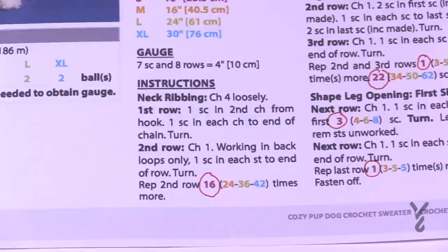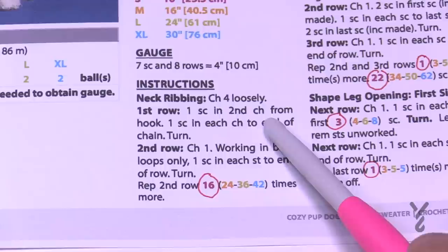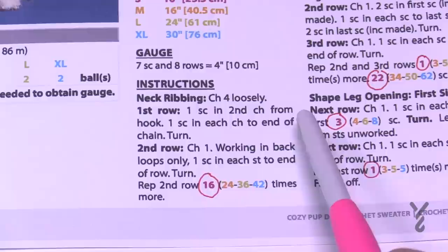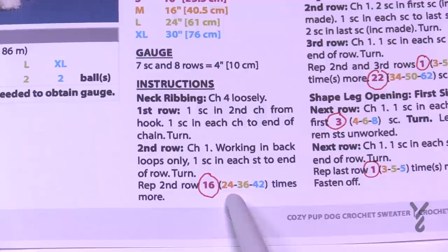Let's get started with the neck ribbing first. We'll chain 4 loosely, then one single crochet in the second chain from the hook and one single crochet in each across. Row two is worked in back loops only, one in each stitch. There are only three stitches across, and we repeat row two either 16, 24, 36, or 42 times depending on your size.